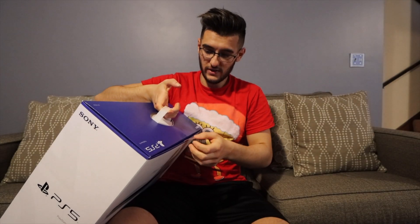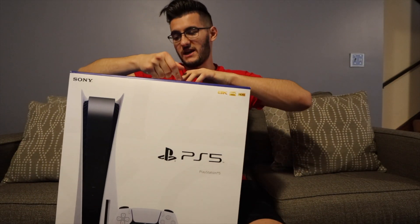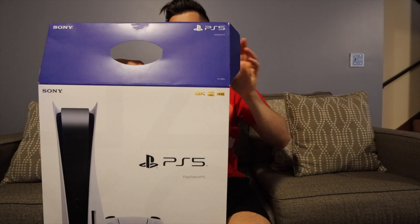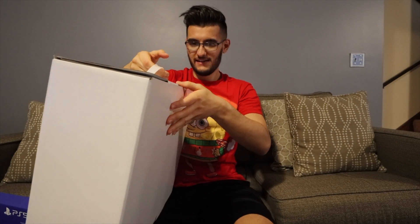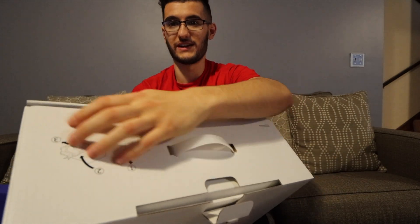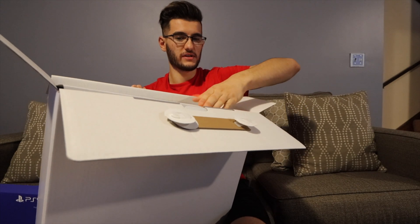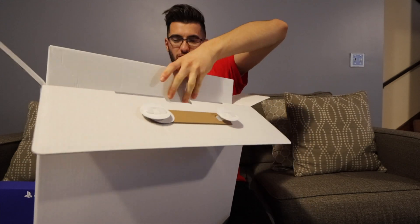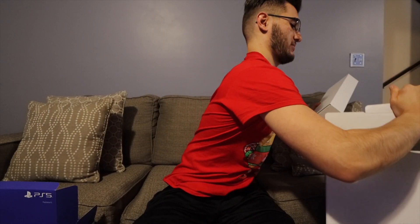I just have to say, this thing is quite heavy — it has to be at least like 40 pounds. Actually, maybe like 20 pounds. So if we open this thing up — oh my gosh — okay, it gives you little instructions right here on how to open the thing, probably because they know a bunch of little kids are going to be trying to get this thing open. Okay, we're going to set this down.